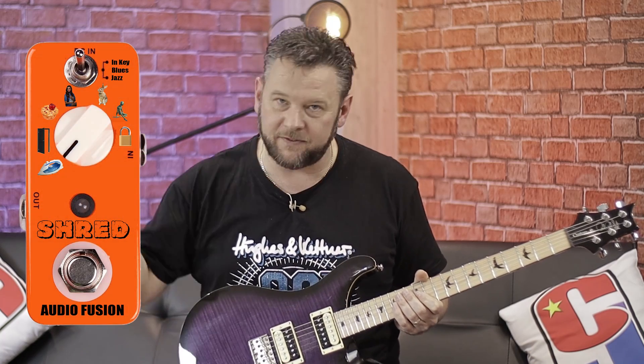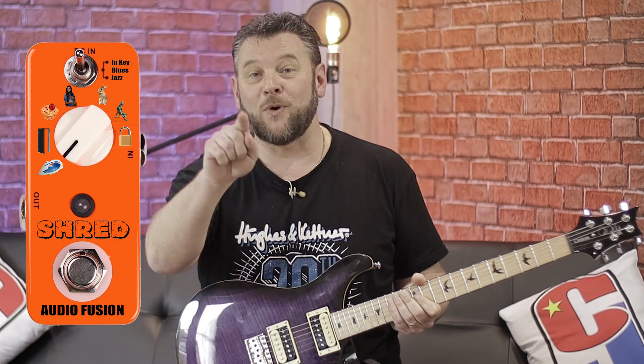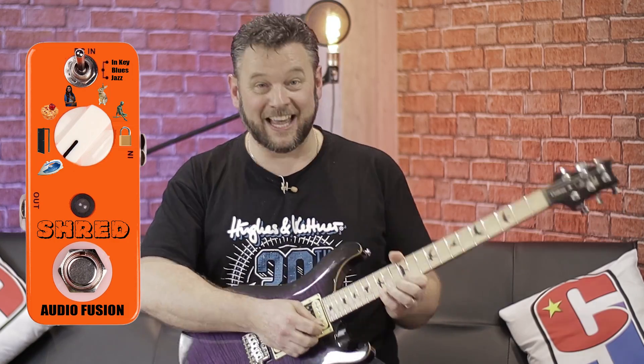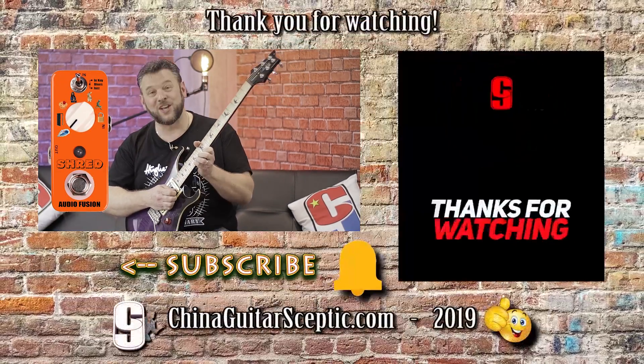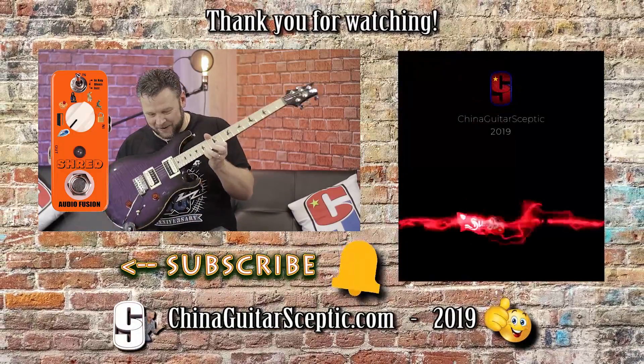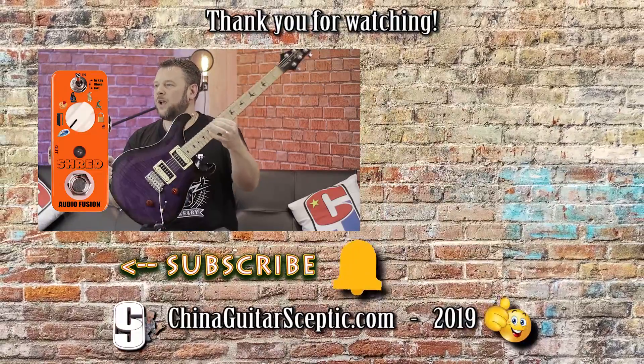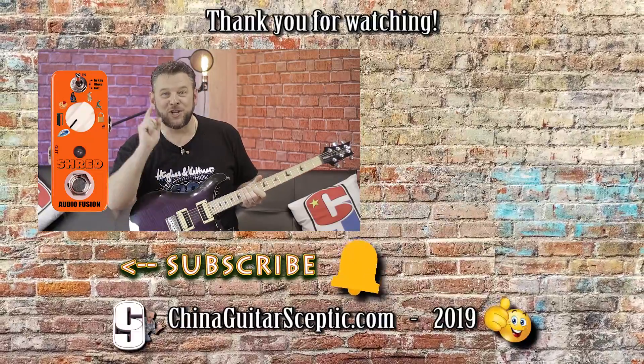You have to try this pedal out guys. I will give you some links in the description down below where you can find all the specifications and everything you need to know about the shred pedal by Audio Fusion — a brand to watch out for. Let me know as always what you think in the comments down below. Really keen for you to tell me what you think about this pedal and what you think about what it does for guitar playing, because let's be fair, it is a little bit of cheating, isn't it? But hey, when it sounds as good as this, you really can't knock it. Once more I'll play you out with a little bit of Audio Fusion's shred pedal. As always, you take good care.